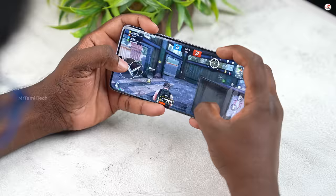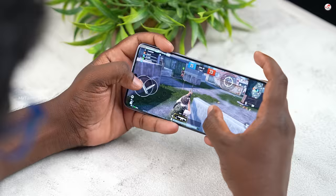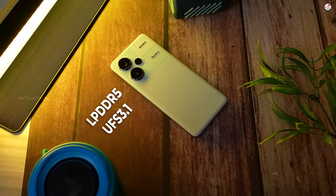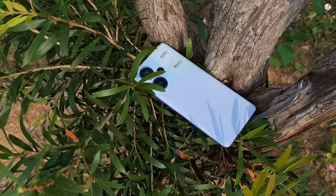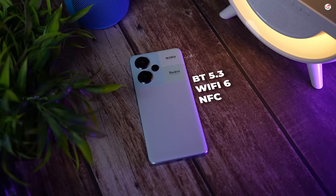So here are the initial impressions. You have a curved display, solid performance, and this is a Chinese unit. Redmi 12 Pro Plus and 13 Pro Plus have a lot of materials to compare. The last generation has improved. There is NFC and Wi-Fi 6 features.